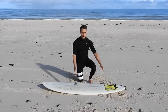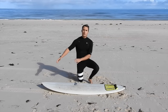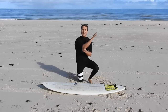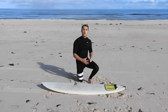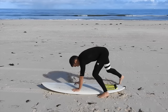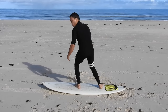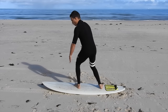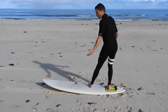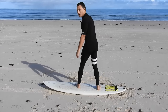The other thing to mention is how far forward or back your feet should be — this will make a huge difference. If your feet are too far forward, you're going to nose dive every time. If they're too far back, the front of the board will pop up in the air and the wave won't be able to push you along. So we need to be right smack bang in the middle. Notice that my front foot is towards the middle of the board; too far back is wrong, too far forward is wrong — we want to be somewhere in the middle.